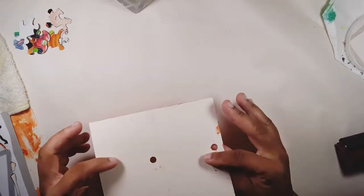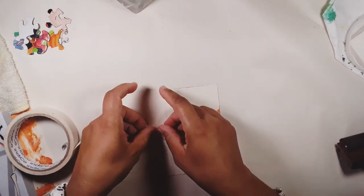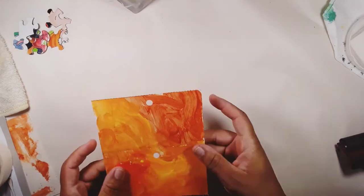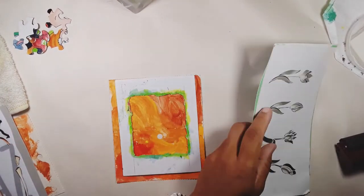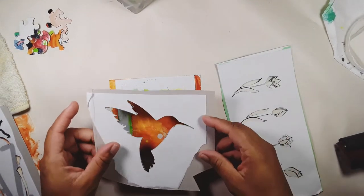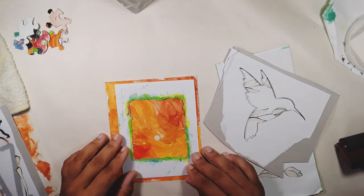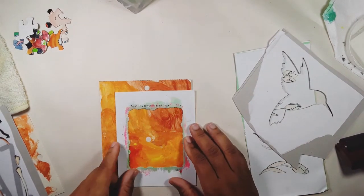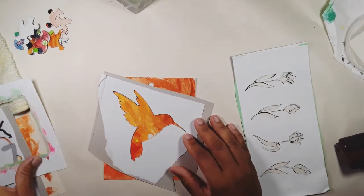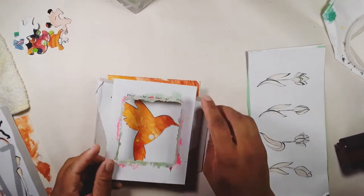Hi everyone, welcome back! Today I decided to do another journaling card. I'm using the base of a card from another project — it's orange and red because it's excess paints I had from a previous project. I just took a paintbrush and slapped the paint on. I didn't plan it; I just didn't want to waste it, and that was the result.